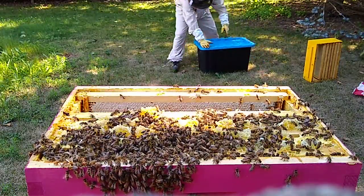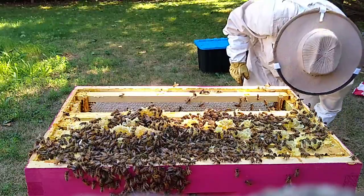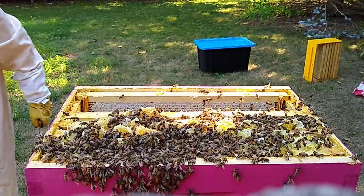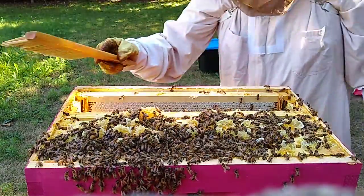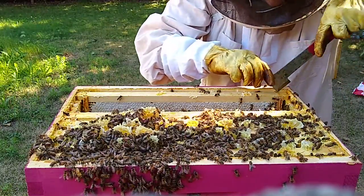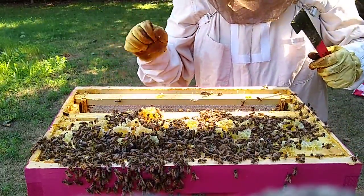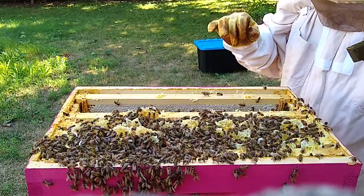I'm definitely getting through 60 — definitely more than 16 today. Sorry girls. The bee brush is just covered in nectar and honey; daddy's making a mess today. There's another half frame. Trying to decide what to do here — whether I'm going to take all the honey and just leave them the ones that are partial. I'm still not sure.